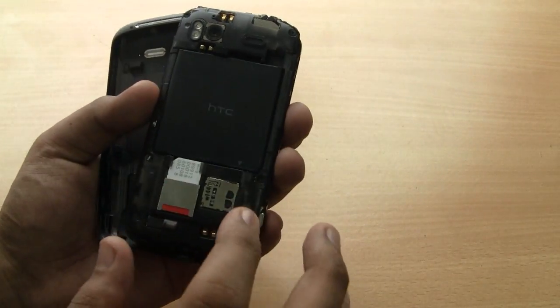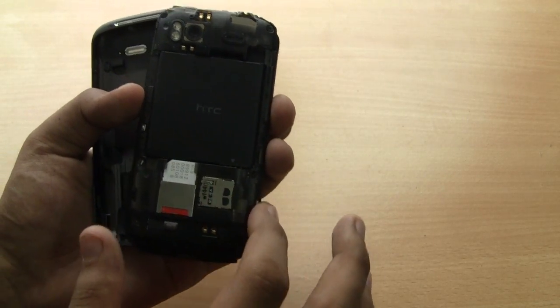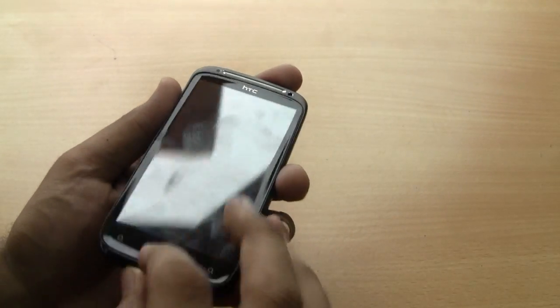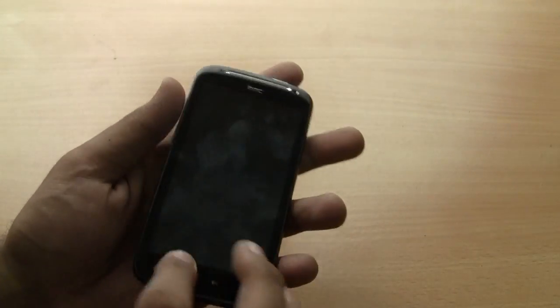The device also has a micro SD card slot which is hot swappable, though you will have to remove the battery to access it. That's the construction of the HTC Sensation — we'll have more shortly.